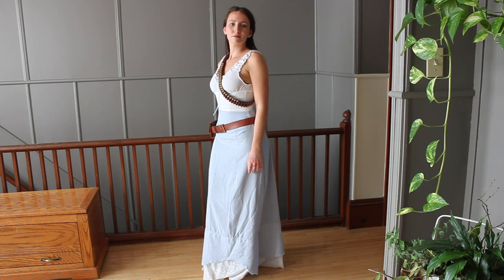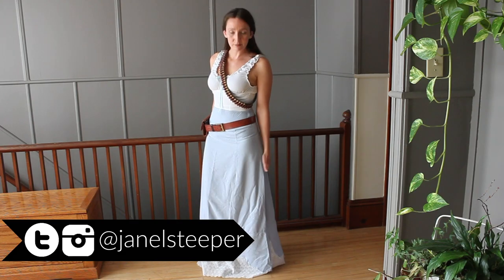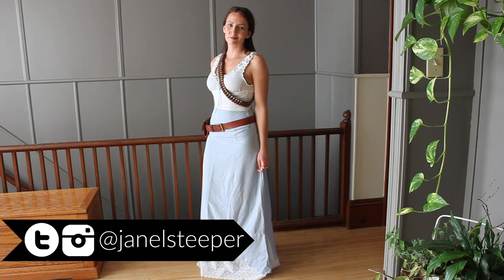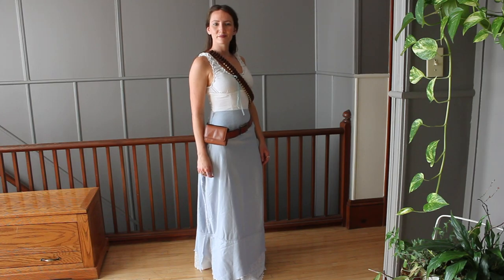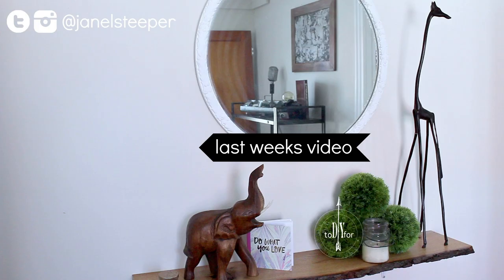So that's it for this week's costume tutorial. If you enjoyed the video, give it a like and share it with friends. And if you make this costume, I'd love to see it — follow me at Janelle Steeper on Twitter and Instagram and tag me in some photos. Lots of other costume tutorials on my channel for Halloween, I'll leave them linked below. Next week I'll have another one for you, so don't forget to subscribe. Cheers.